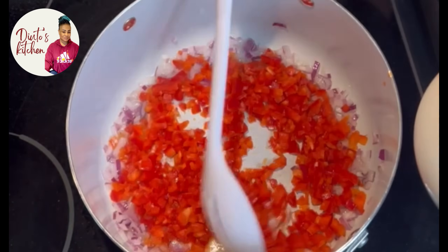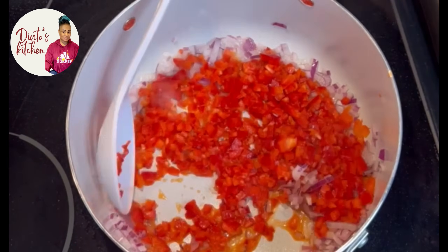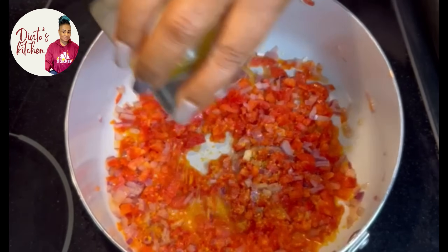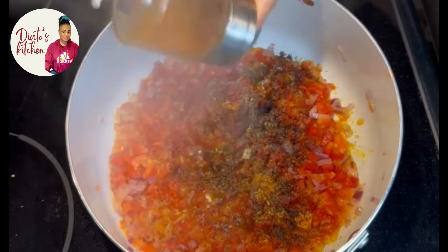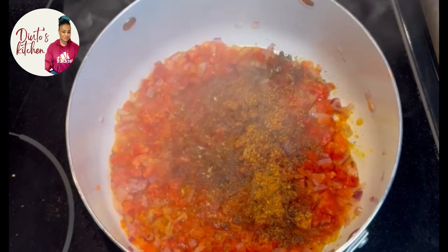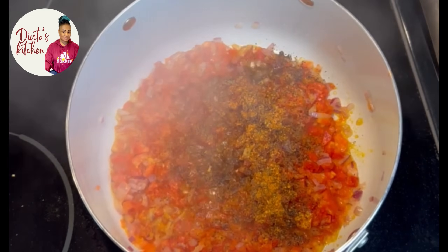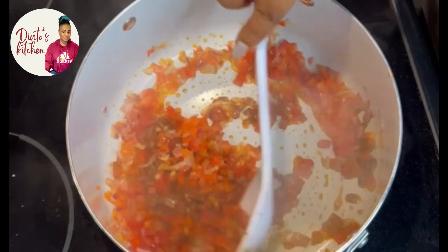I added a little oil into the pot, added my onions, sautéed it, then added my pepper and tomato — yes, fresh — and mixed it together. Here I'm adding my sauce and seasoning: I have ginger powder, garlic powder, all-purpose seasoning, and dried pepper. I mix everything together and allow it to fry for a few minutes.